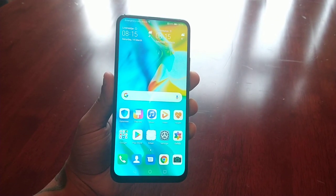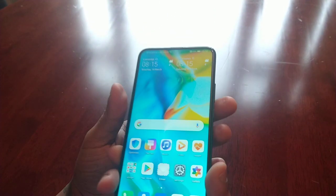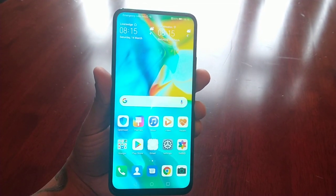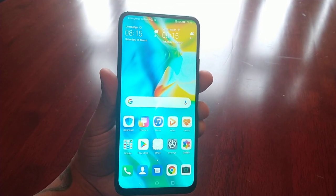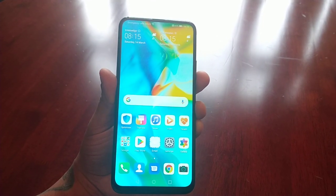It's your boy the Android Doctor back again with another video. I'm here with my Huawei P Smart Z and in this video I will be showing you how to set up the fingerprint as your lock screen security. This is what I prefer to use — it just adds that bit more security to the device.